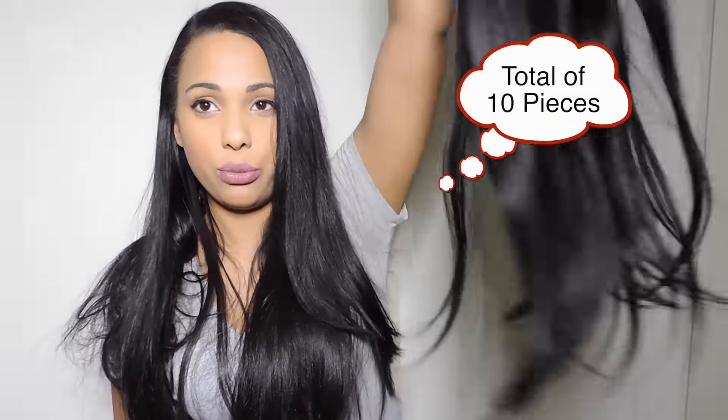I'll take the extensions out so you guys can see what my hair looks like without them. This is the amount of hair I added to my own hair, and this is the amount that comes in the package, along with some additional pieces in case you need to add them in random places. And this is my natural hair.